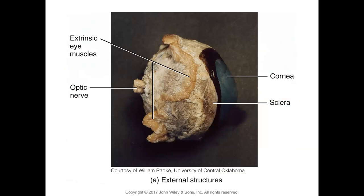A cow eye dissection would show the extrinsic muscles, the optic nerve leaving the eye, the clear cornea, and the white sclera. The conjunctiva — a transparent layer — would be adherent at the corneal margin and would not extend into the posterior chamber. A frontal section of the eyeball shows the retina, optic disc where the optic nerve exits, and the vascular choroid. The sclera is extremely tough and fibrous, like leather.